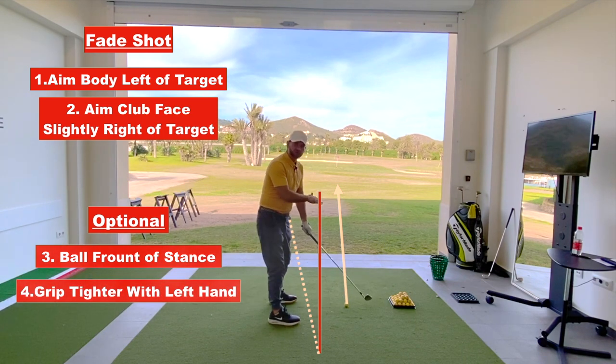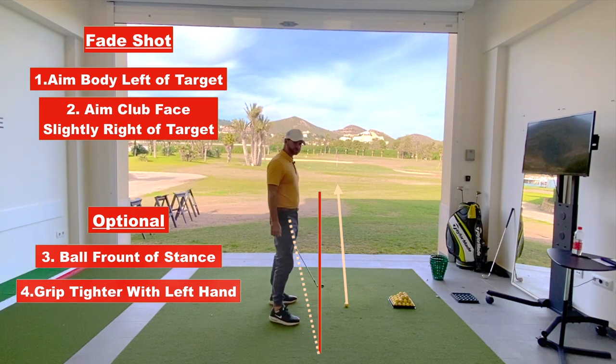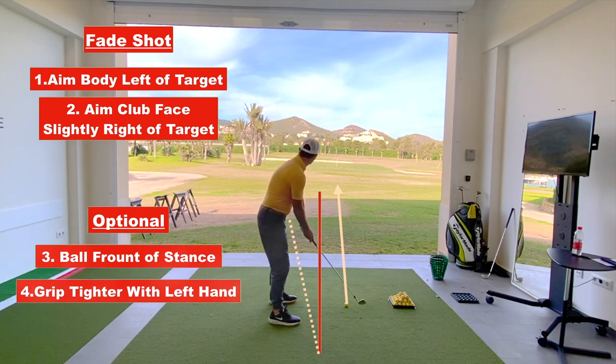From here, apply slightly more grip pressure with your left hand. That is going to keep the club face open rather than turning it over, and you should see a bit of a fade shot.